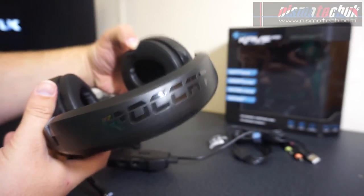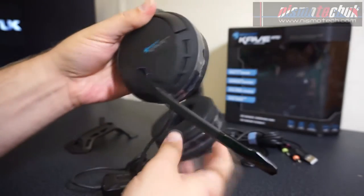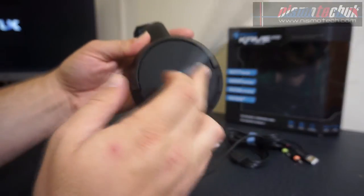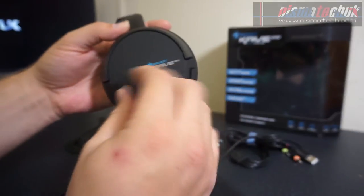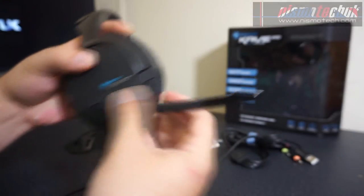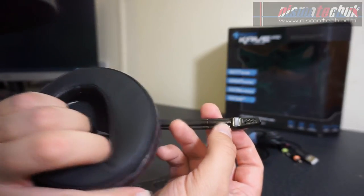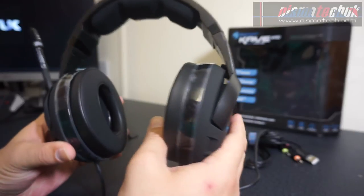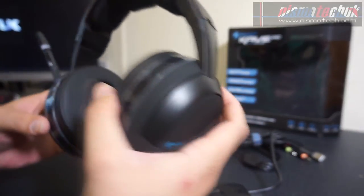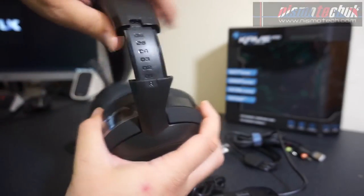Up at the top we've got the Roccat logo embossed in shiny plastic. On the left hand side we have your microphone — and look at that, it goes all the way around, so 360 degrees of rotation, and it also detaches as well. There's an LED on that side too. It's quite a nice, attractive, simple headset with it being all black — no fancy stuff on the actual headset. We've got positive adjustment clicks with different levels on the inside as well.